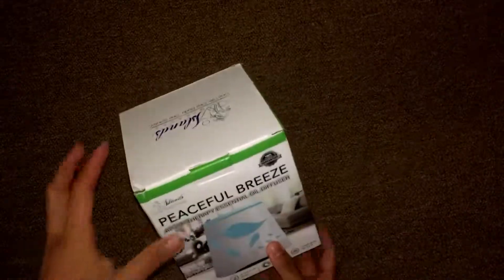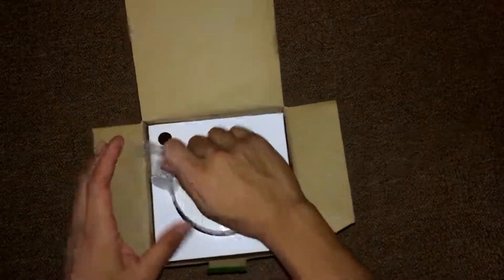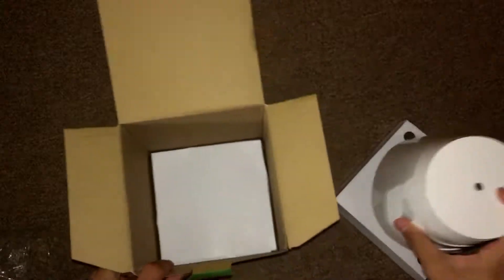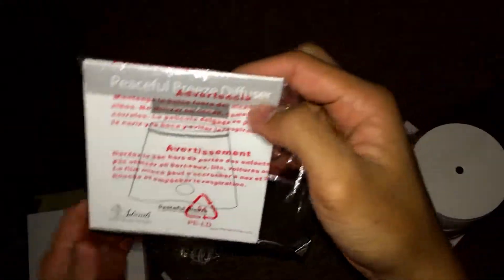So here we have the actual oil diffuser. Let's check what's in the box. Here we have the instruction manuals — it's a step-by-step guide on how to properly use the essential diffuser, so check that out.